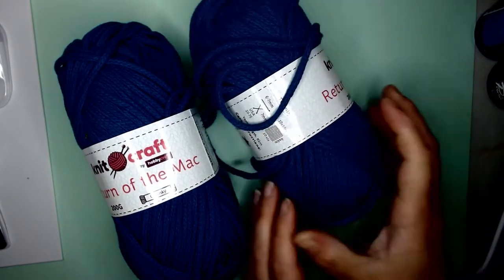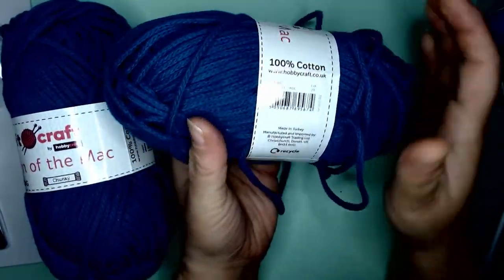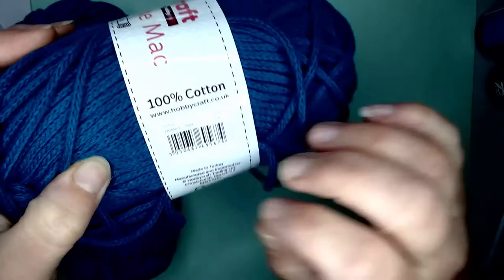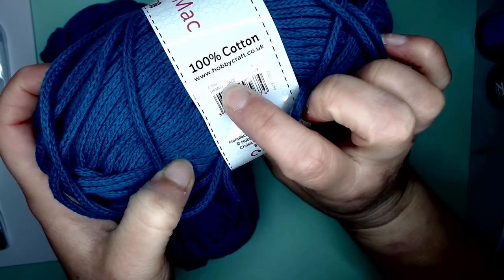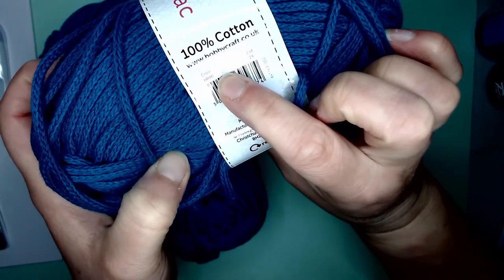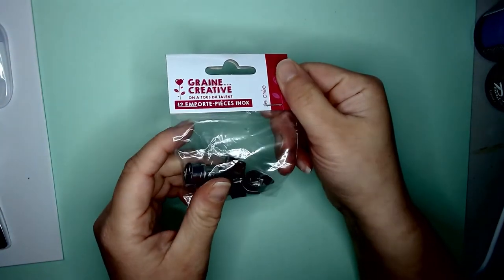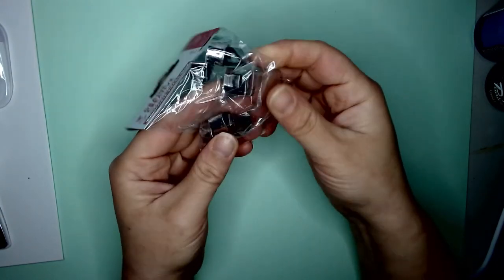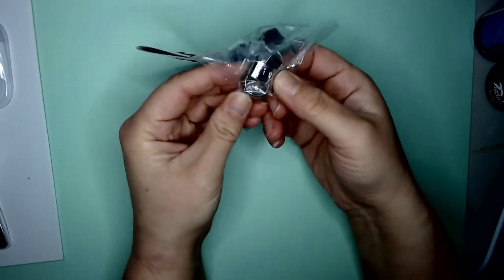This is macramé yarn — all the yarns are named after terrible puns. It's cotton and I tend to use it to make skulls, which is why I have the pony beads — they fit on the cord so you can make shiny eyes on the skulls. One day I will show you how I do that. This was a nice petrol color.